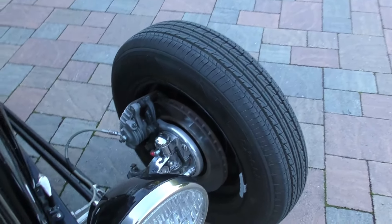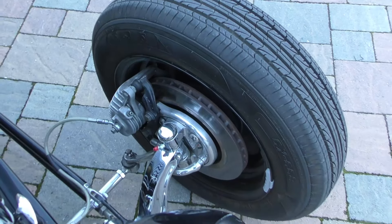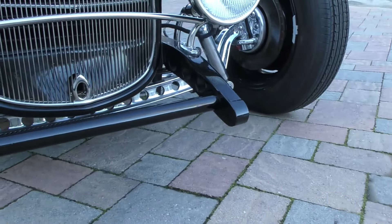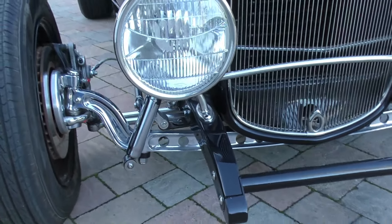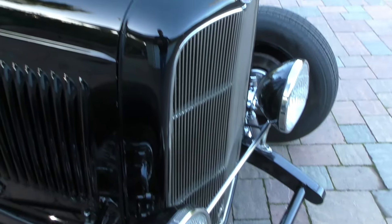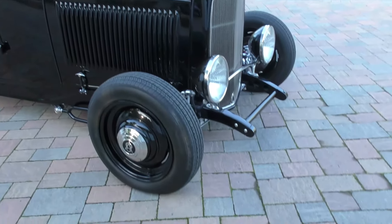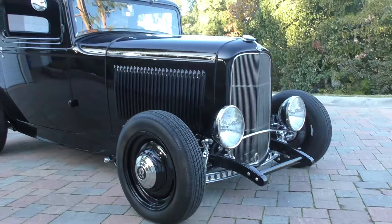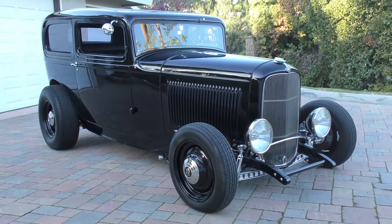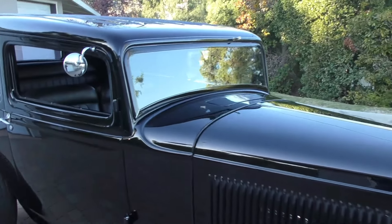Up front it has GM calipers, chrome dropped axle, drilled. 1933-34 Ford commercial headlights up front — just a nice good old-school feel to it. Step back and take a look. The light actually just turned out perfect right now, great look to it. Factory windshield, that type of thing.